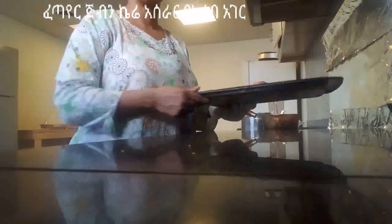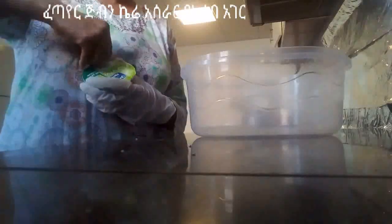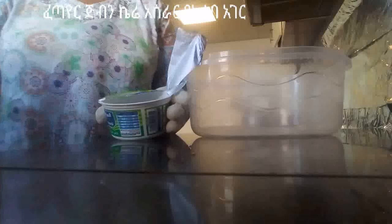After the actual recipe, I will use the jar and I will add the jar. 3 cups of cookies and yogurt.